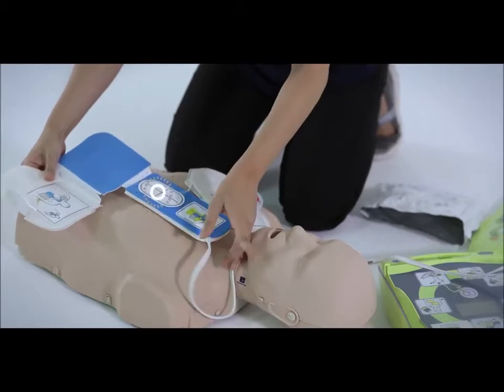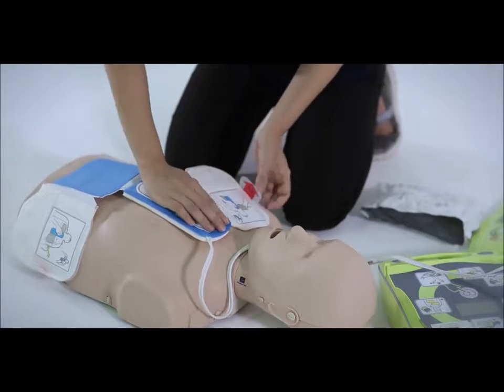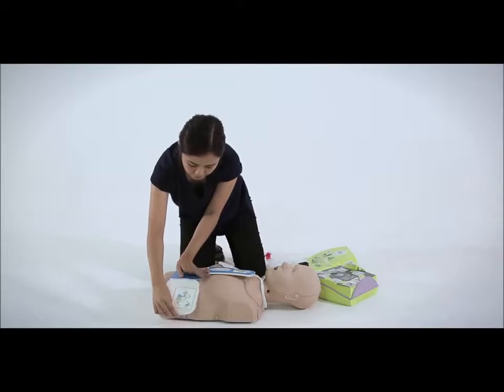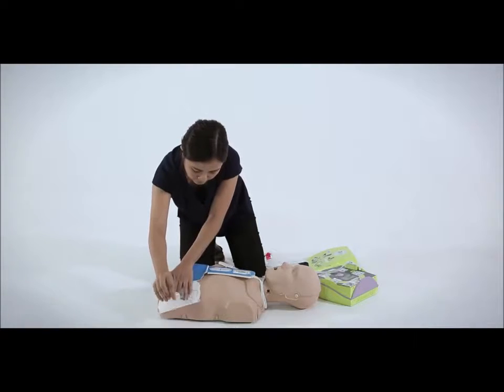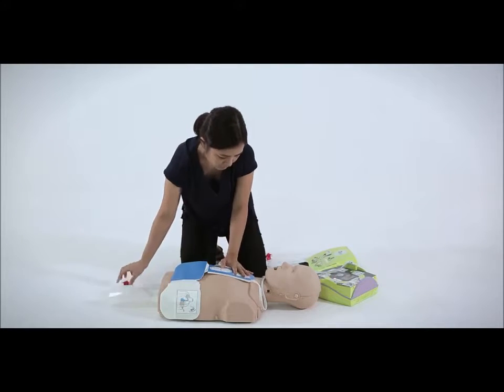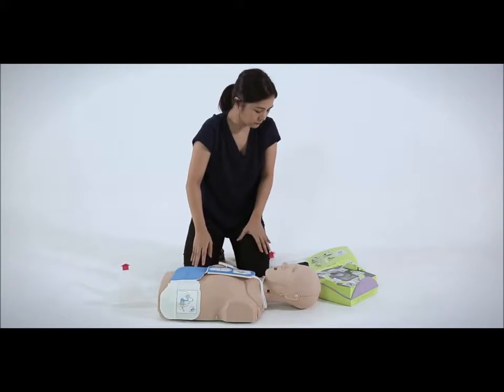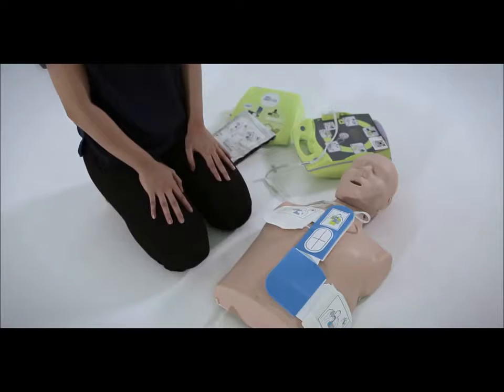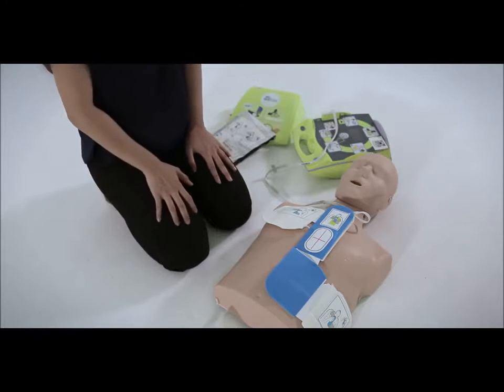Press the CPR sensor with your right hand and peel away the protective backing attached to the electrode pads. Press the electrode from the center out to make sure that it adheres properly to the victim's skin. Once the pads are applied, the AED will automatically analyze the victim's heart rhythm. You should not touch the victim at this point, and the AED will remind you not to do so.